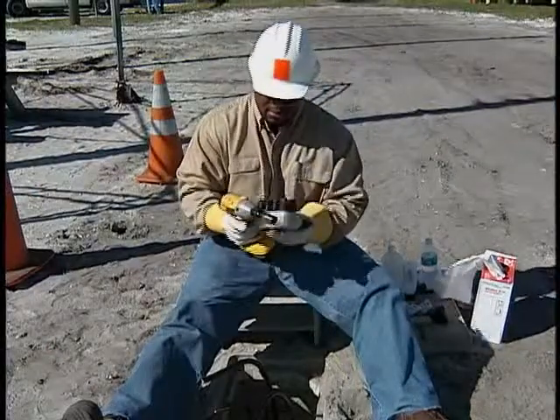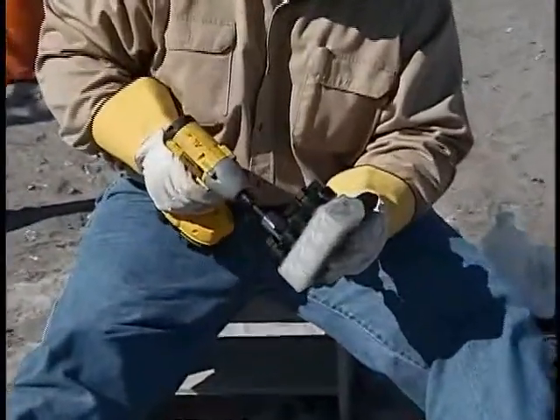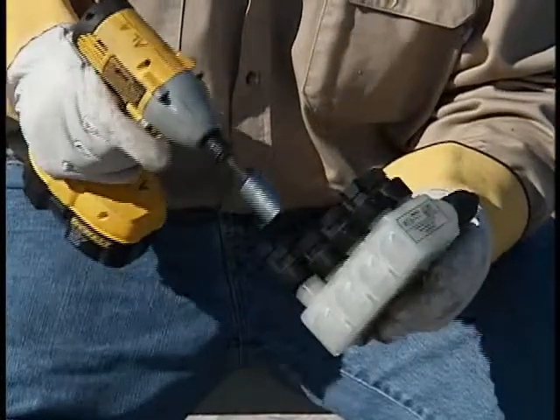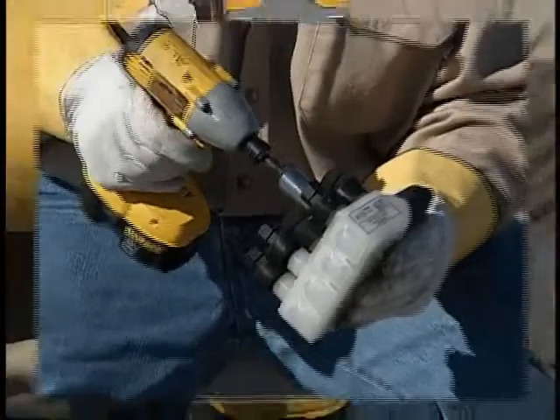These connectors simplify the installation by eliminating the need to remove conductor insulation. You don't have to prepare the aluminum conductor with a wire brush or apply inhibitor, and there's also no need to cut any part of the connector.